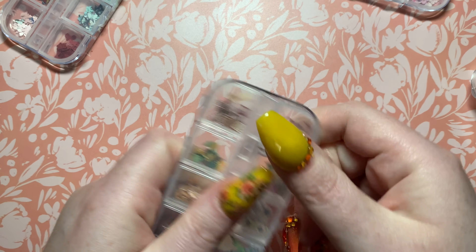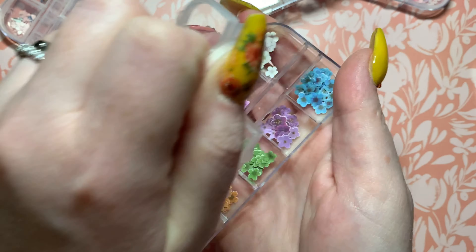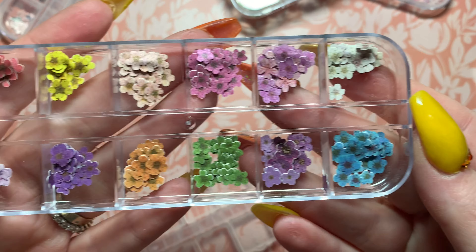Okay, and then this next one here — I think it would be really cool to do in a milk bath if you could. Look at that — wouldn't that be so beautiful in a milk bath? Okay, so very nice, so many different colors here.